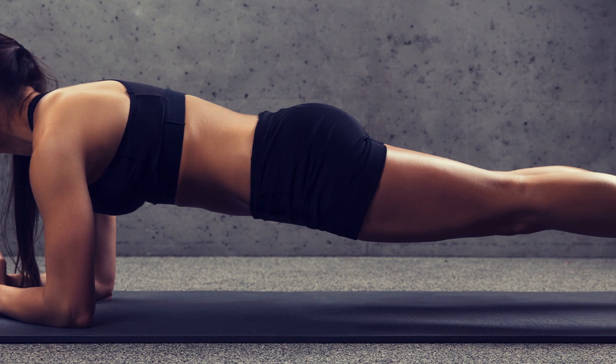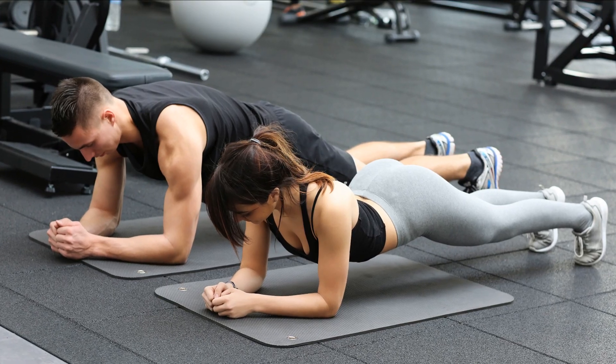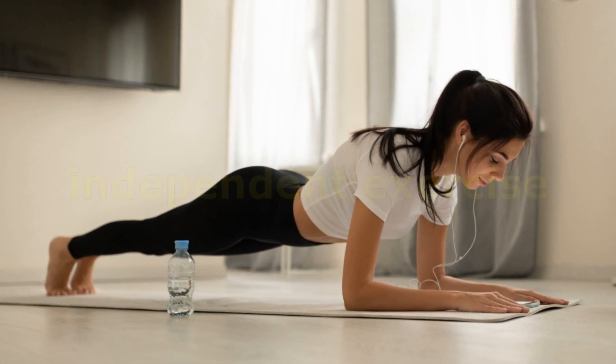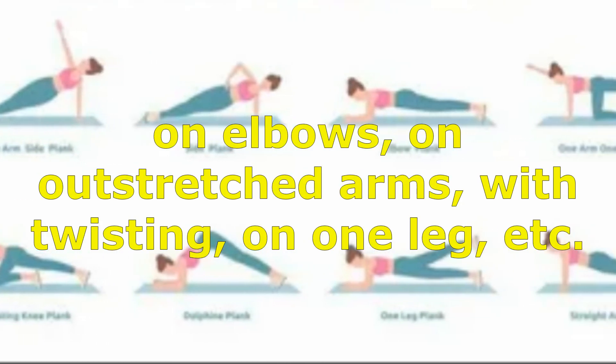The plank is relatively easy to perform and does not require special equipment. It can be included in any workout or used as an independent exercise. In addition, you can vary the level of difficulty by choosing different versions of the plank.